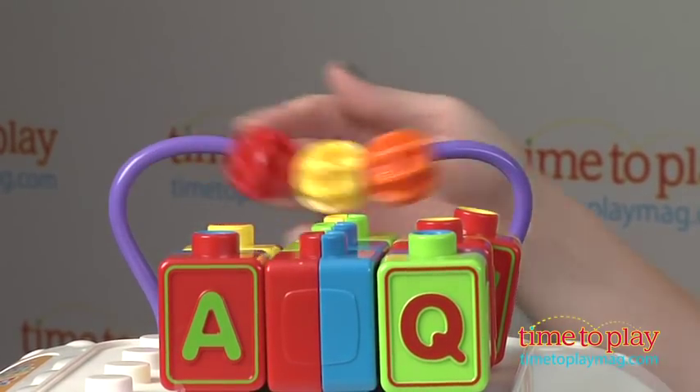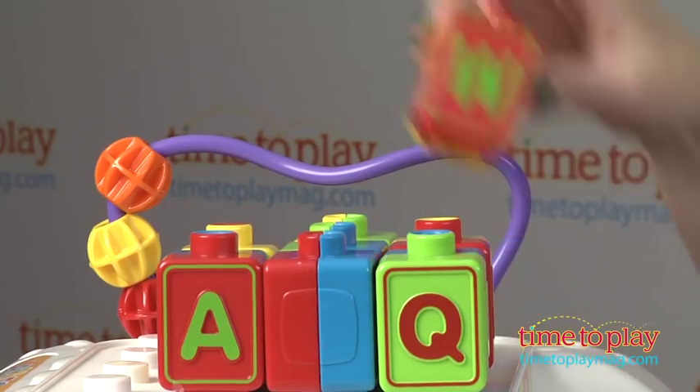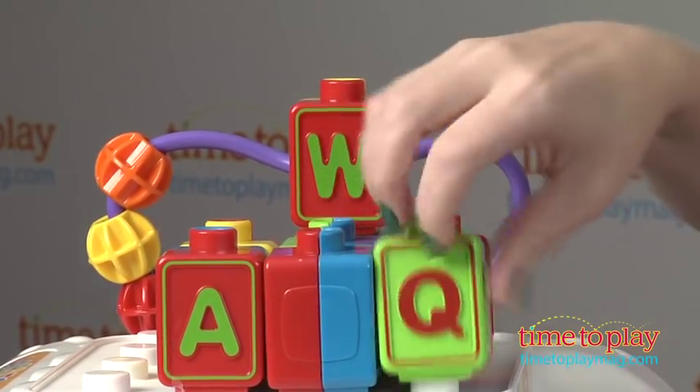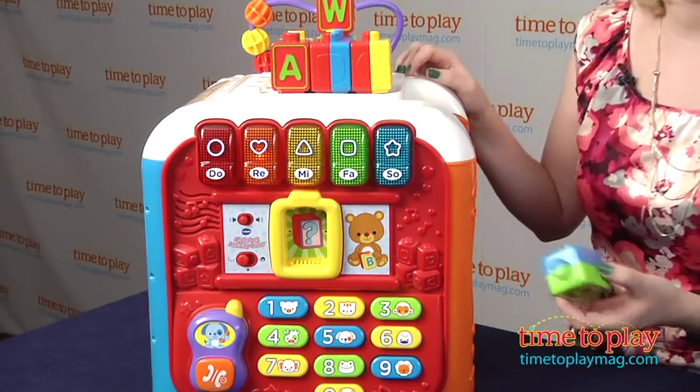Up on top is a bead bar so kids can push the three colored beads right along. Then we've got great double-sided letter blocks for stacking. You can also use these letter blocks on this main side, which also has volume control and a switch for changing between play mode and learning mode.